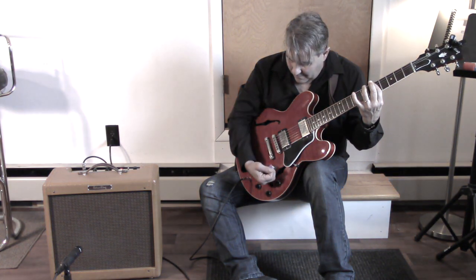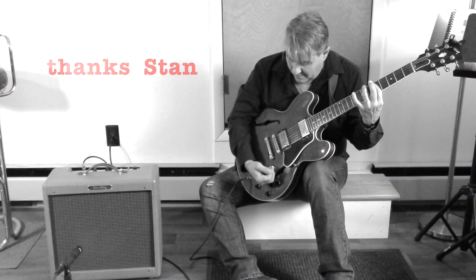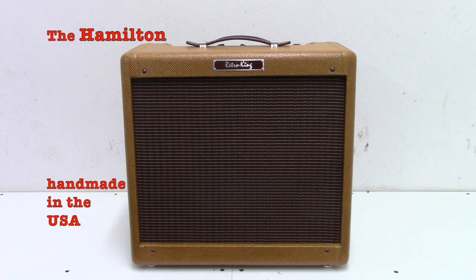That's the Hamilton from Retro King. Great, authentic vintage look and authentic sound, and handmade in the USA. Check one out.